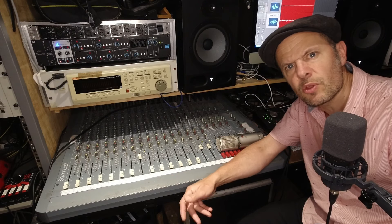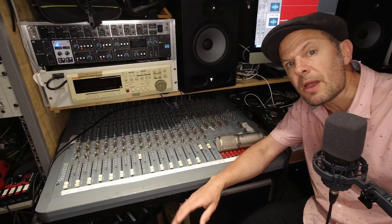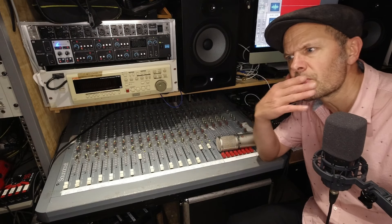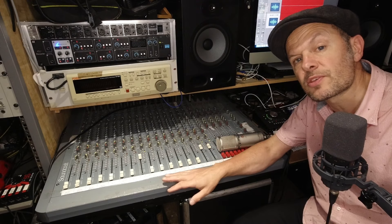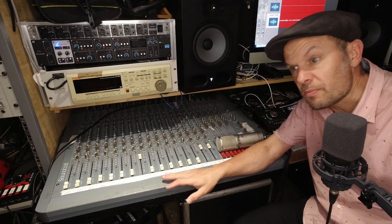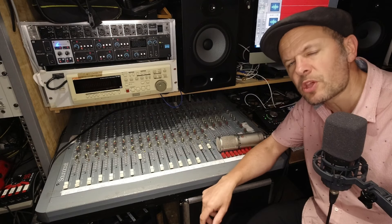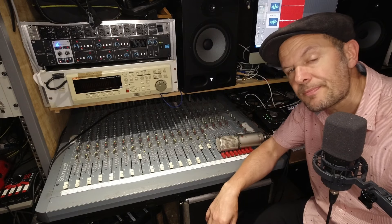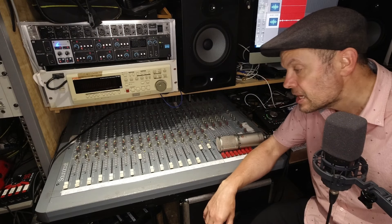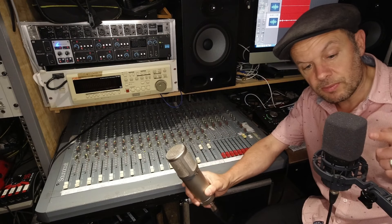You may also have an audio interface that only has two XLR inputs, for example, and the rest on the back — inputs three to eight — are on jacks only. You think: I want to connect four mics but I can't. That's where an analog desk can come in, and you can pick up something reasonably cheap that will do the job very nicely. It's more expensive to buy an audio interface with all XLRs — that's where the money is, really, in the preamps.